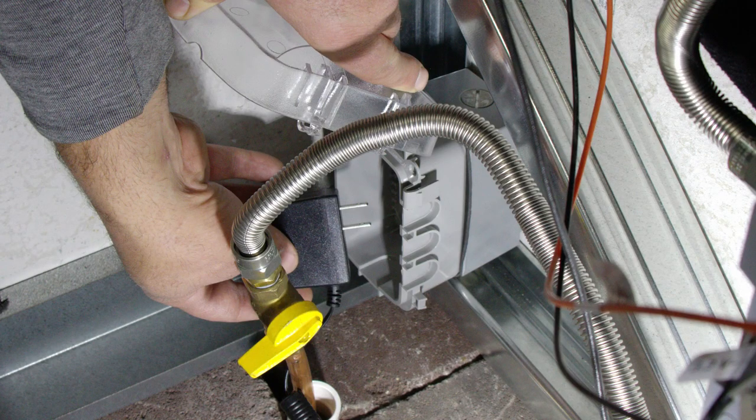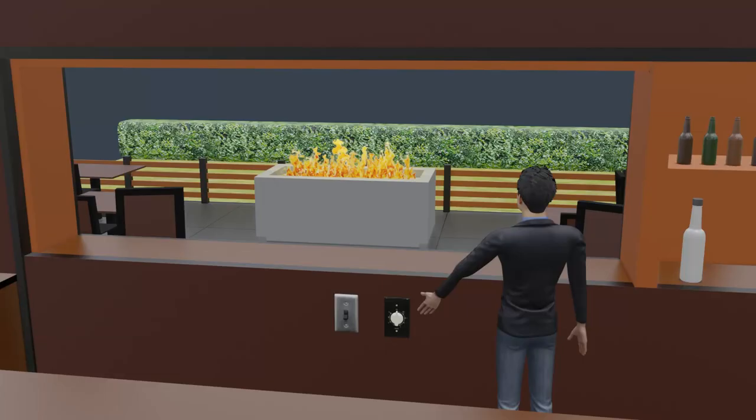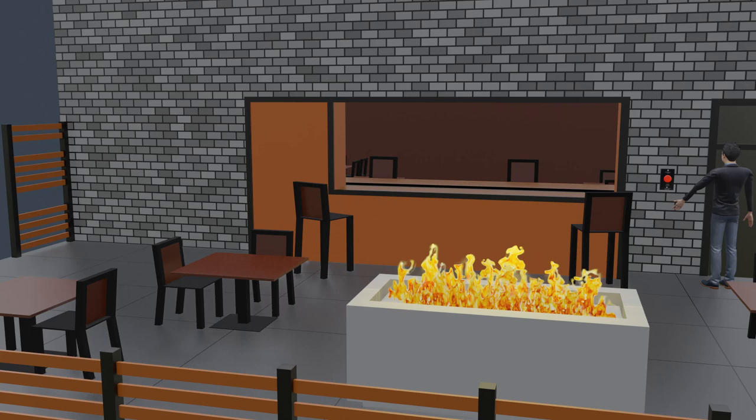Before plugging in your transformer, it's important to know that if you have power to the junction box and your switch is in the on position, or you have the bypass switch installed, the flame will turn on. Best to make sure the switch is in the off position and your power is shut off to the junction box before this step. If you are using controls away from the appliance, your electrician should have wired a switch or timer on the electrical circuit and, if applicable, installed the e-stop on the same circuit.